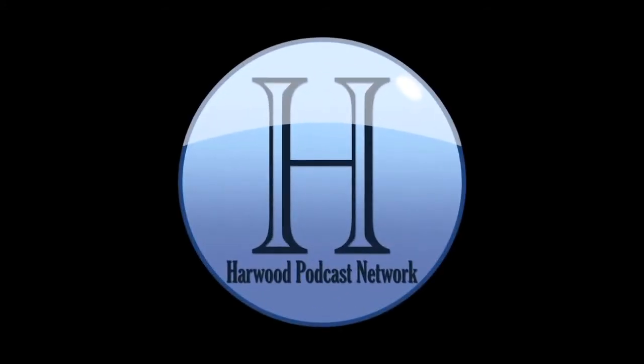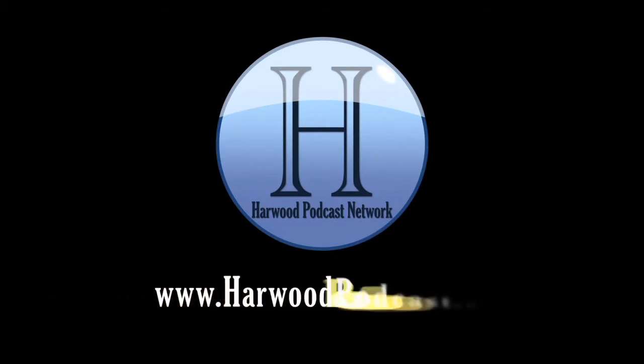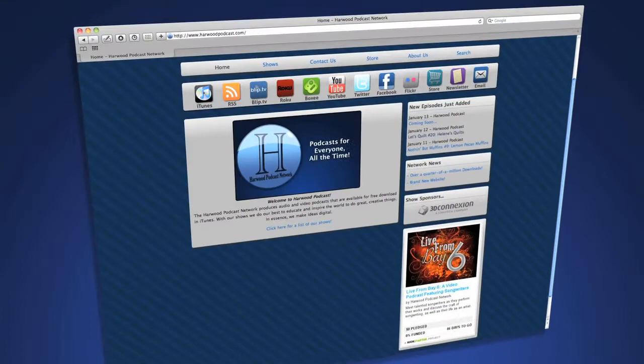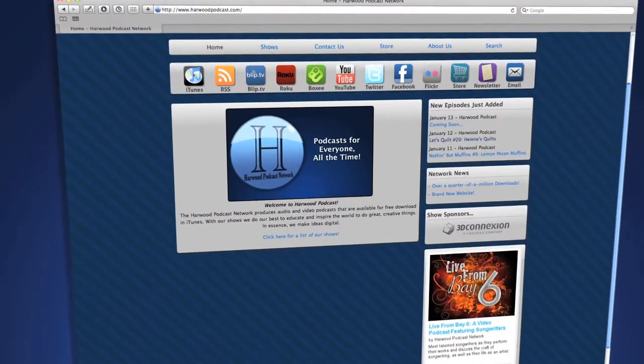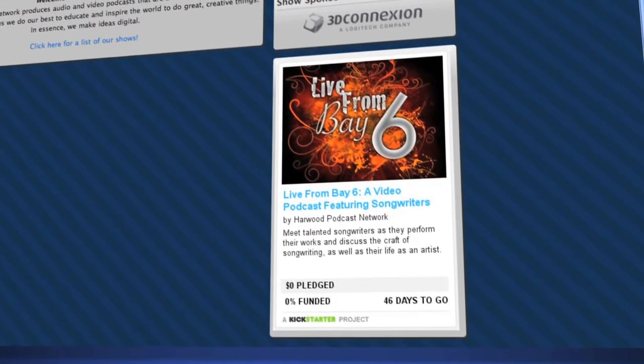This podcast is produced by the Harwood Productions Podcast Network. To learn more about the network and to find more of our shows, visit us online at www.harwoodpodcast.com. To find out how you can help kickstart our latest show, Live from Bay 6, visit our website and click on the Kickstarter icon.